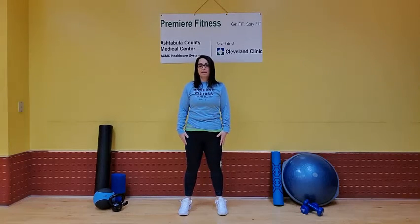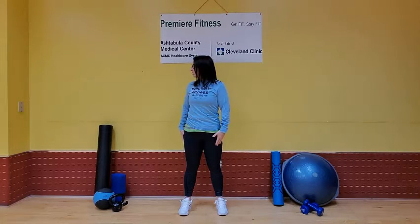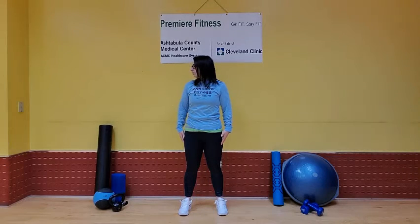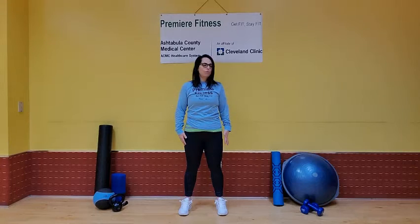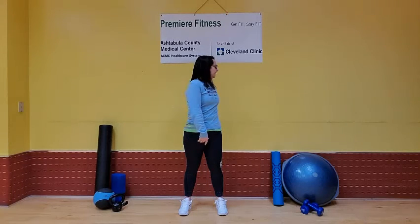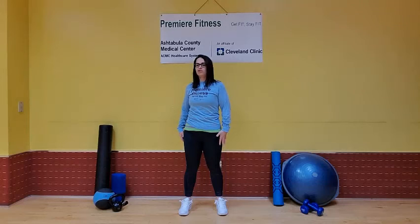Let's do that again a couple more times on each side. Starting with your head over to the right, turn your shoulders, turn your hips. Now hips back, shoulders, and head. Right to the left — head, shoulders, and hips. Hips, shoulders, and head. Good spinal twist.